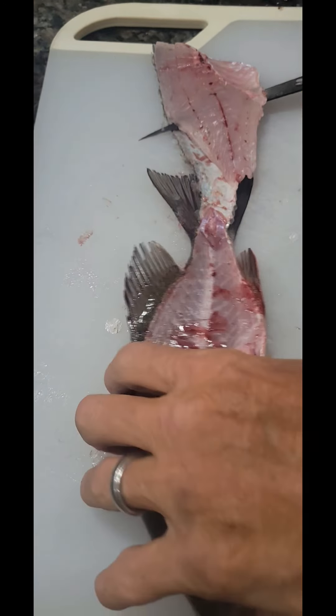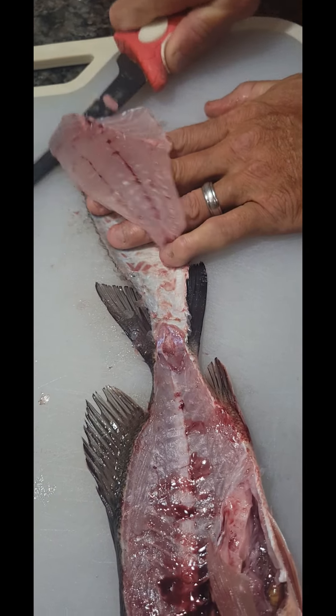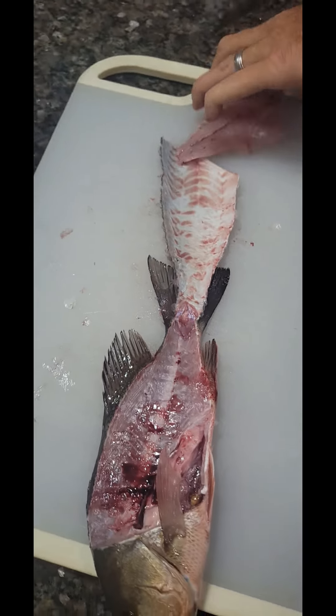You can leave the skin on sometimes and cut it that way. There you go, you just fillet the fish.